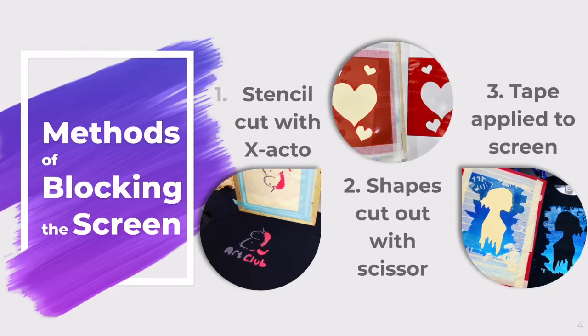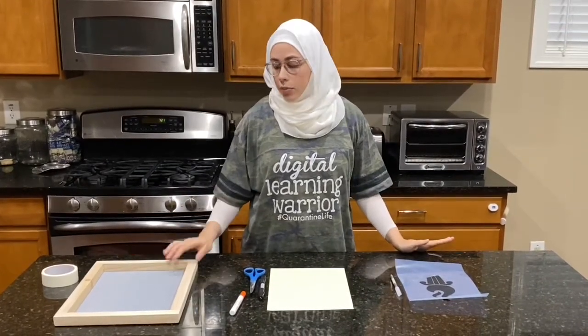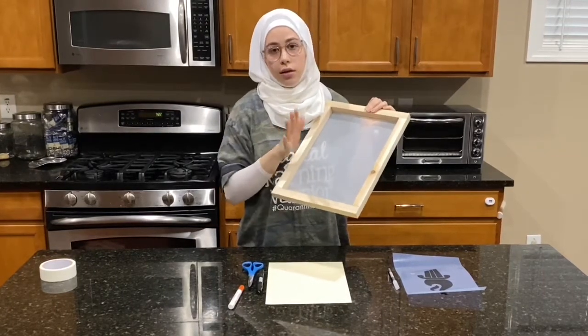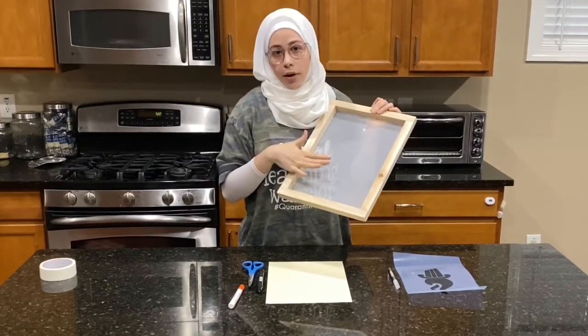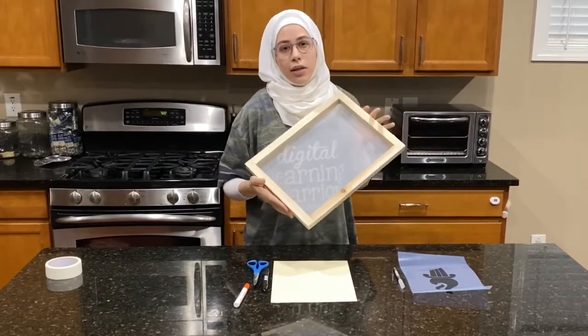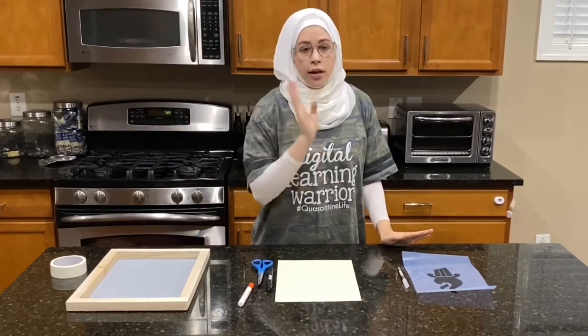Today I'm going to show you simple ways of teaching screen printing to elementary school students. The basic idea is that there is a screen which ink is placed on and then spread through onto either paper or fabric. The traditional way involves exposing the screen to light using different chemicals, and those aren't easy to do in elementary school, so today I'm going to show you three different ways of blocking a screen that don't involve any of those difficult processes.